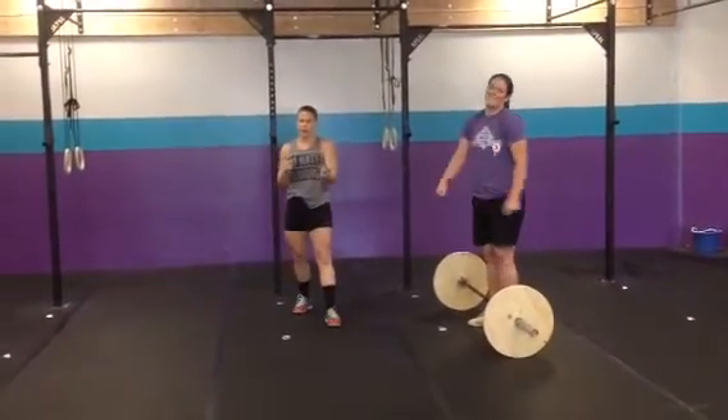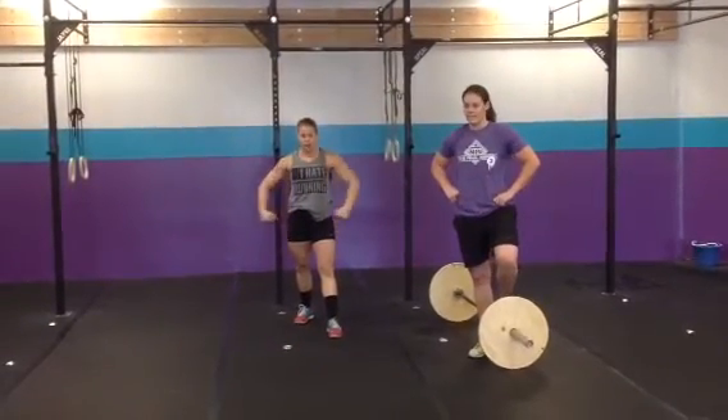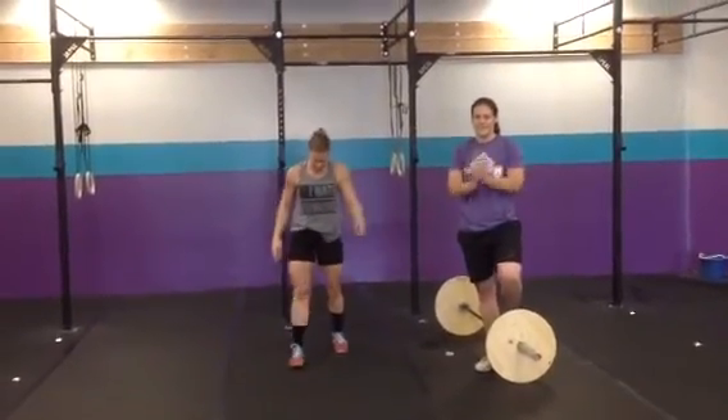So Monday we're kicking off the week with the CrossFit Total. Then the rest of the week we're hitting conjugate — getting conjugate strong. All right, see you guys on Monday. Bye!